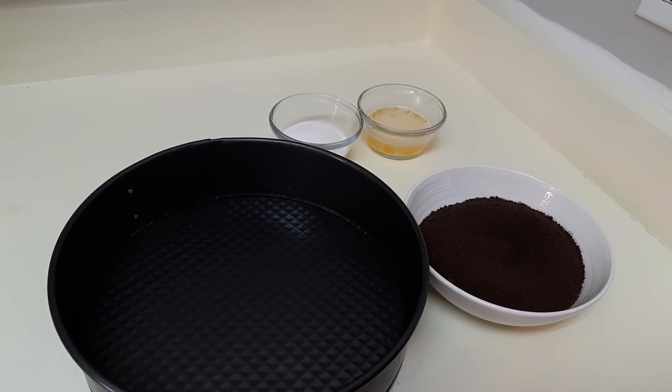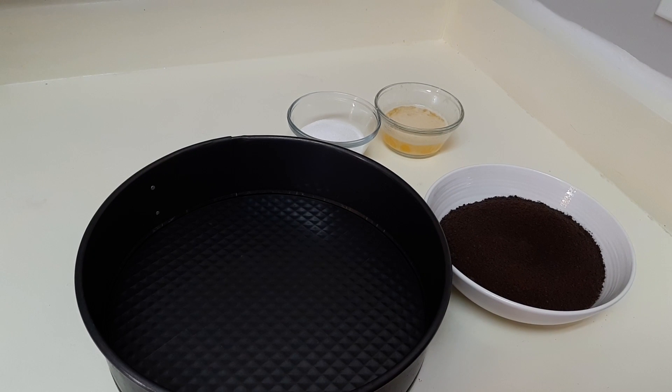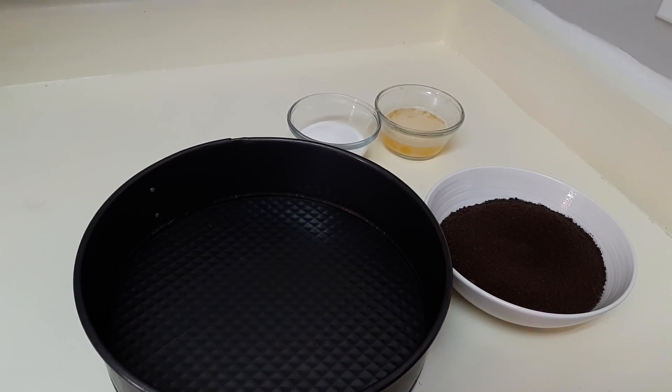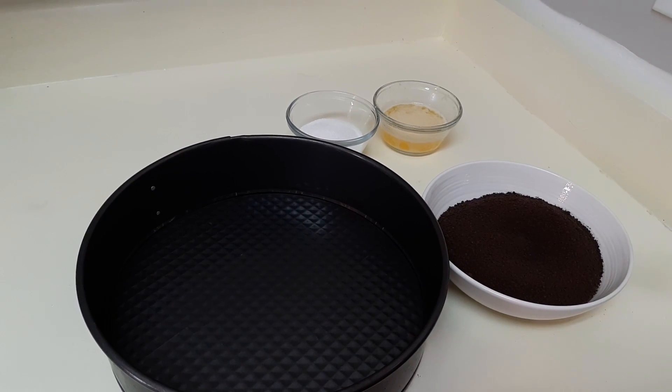Welcome to The Daily D, and today we have another dessert recipe for you. This is Butter Brickle — it's like a frozen pie kind of thing — and we're going to be doing it in steps. The first step is the crust.